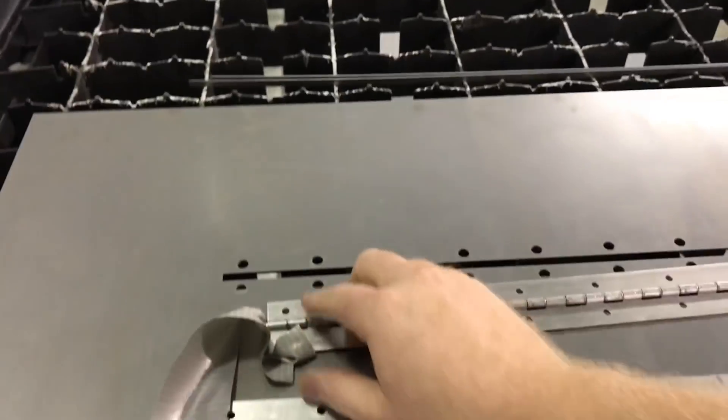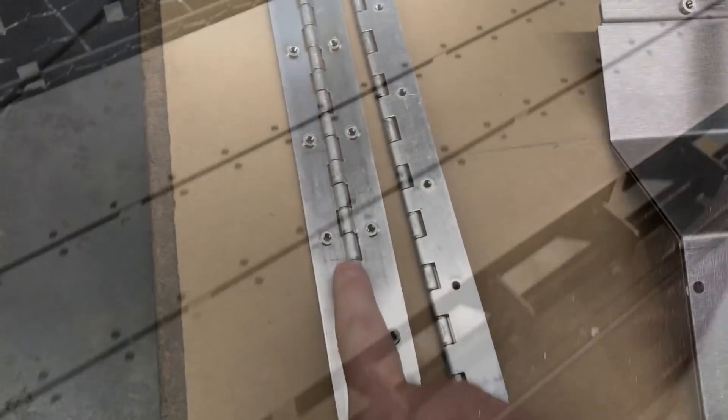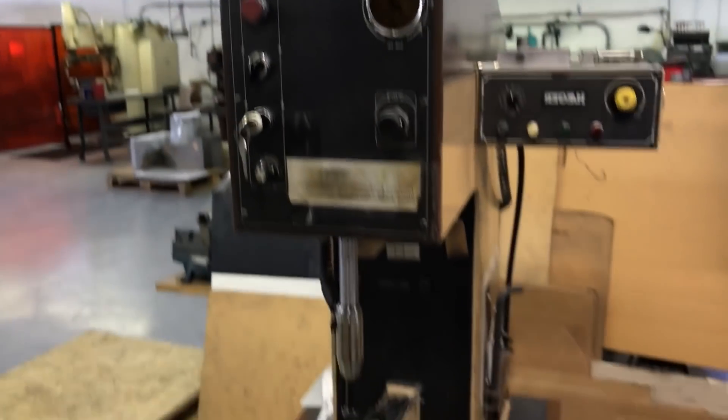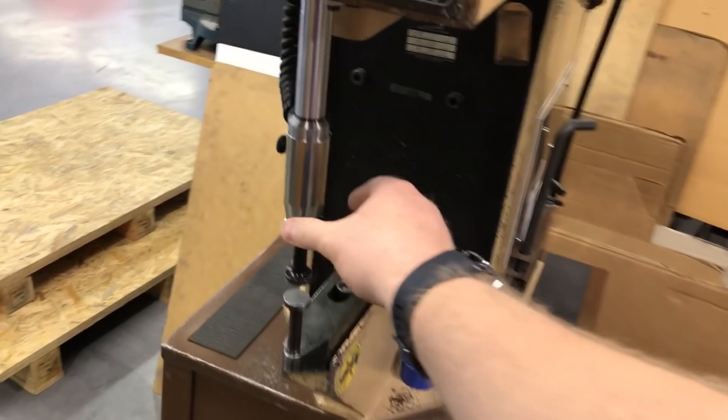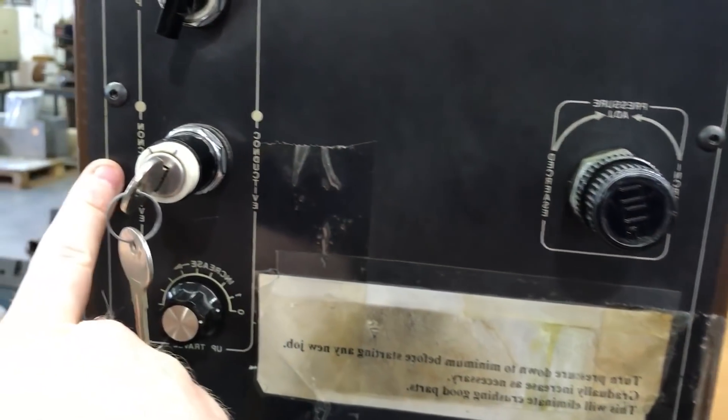I'm going to press the hardware in — these are PEM nuts and they get pressed in with a machine like this. This is a small hydraulic press and you can choose to have it be either conductive or non-conductive.